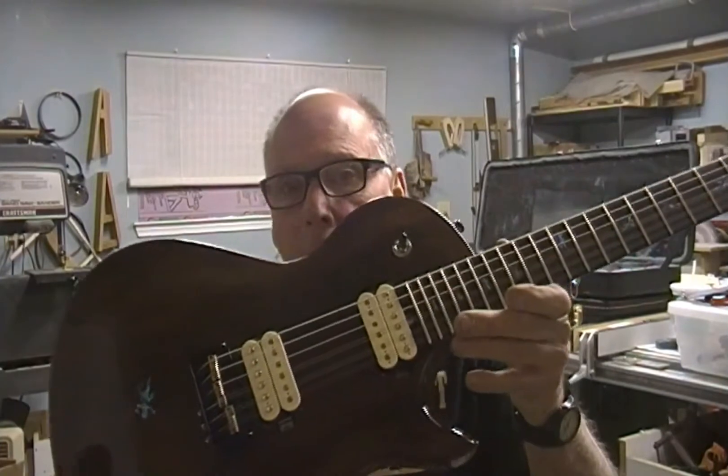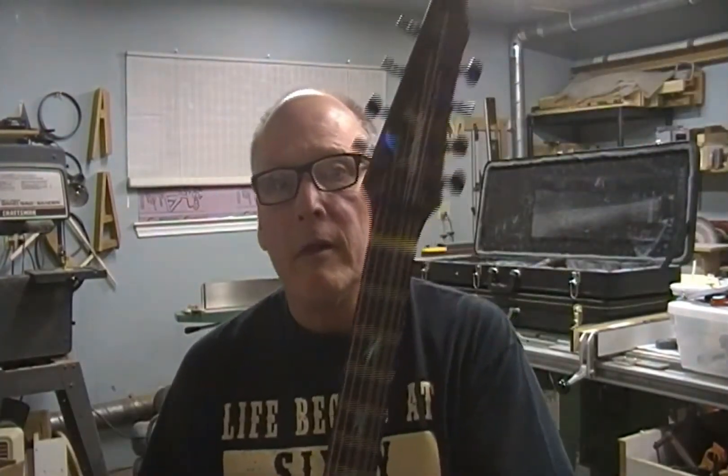Hey guys, it's Dane at Jonah Guitars and I've got a brand new build series. I'm going to start uploading about this guy right here - the gecko - and the whole process of building will be covered. It's going to be a very complete series, so I hope you join me.